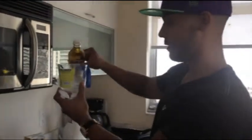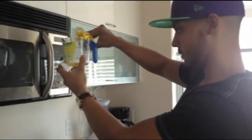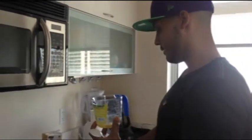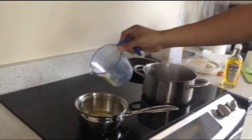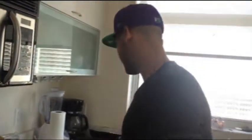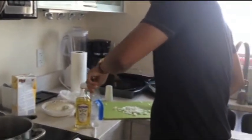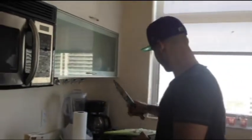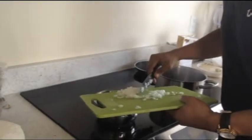Here's my olive oil that I'll also measure at 1 ounce. I want to make sure it's 1 ounce because it could change the taste if not well measured. Then after pouring, I'll take my 3 ounces of onions and pour them right in.